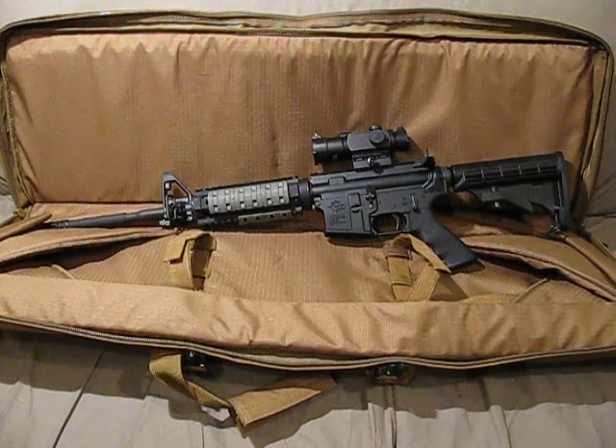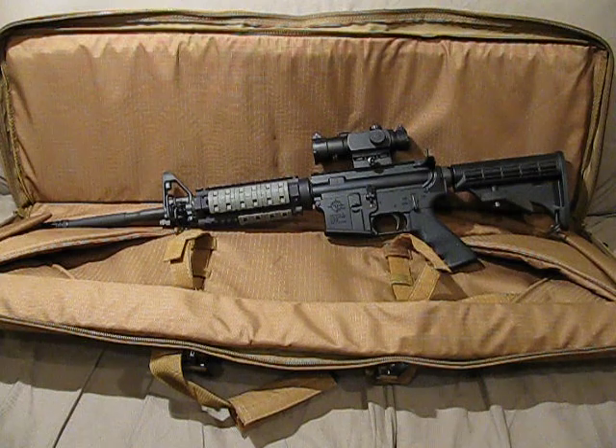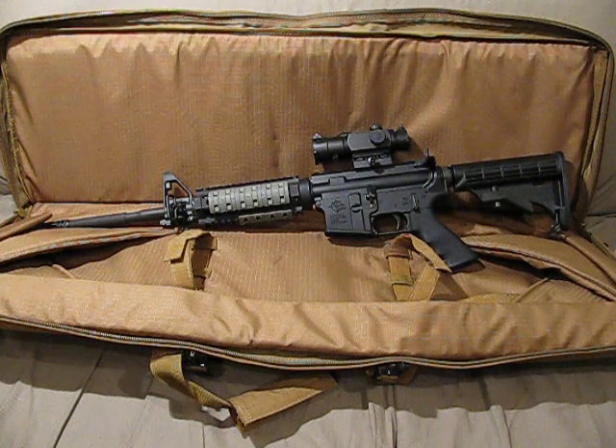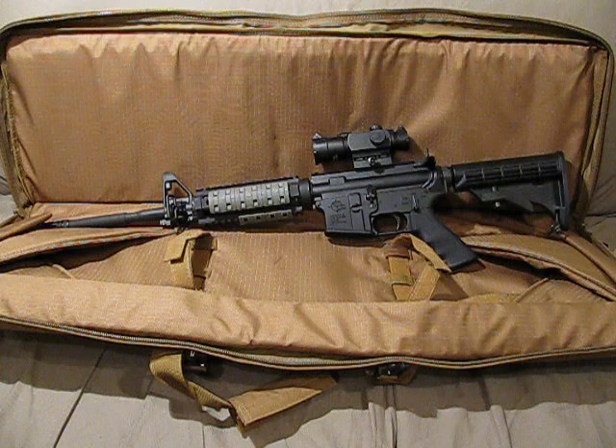Hey guys, I just wanted to show you the latest and greatest update to the Rock River Arms Entry Tactical. I'll let you look at it for a second to see if you can spot it — it's not really obvious. It's a small part, but I think it makes a big difference.